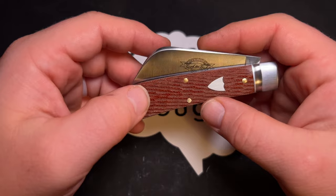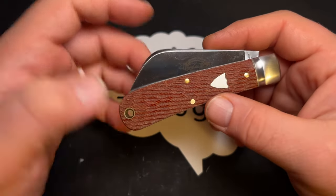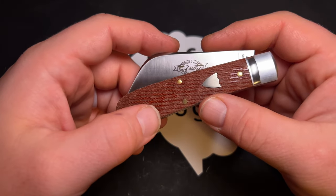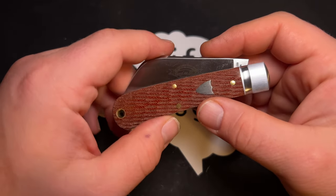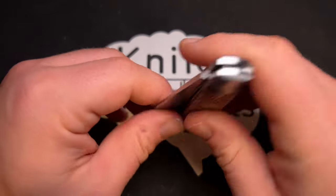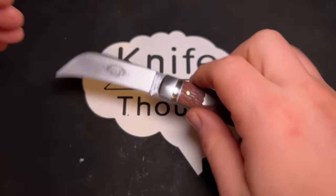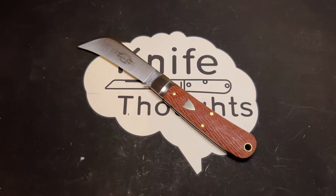Aesthetics are certainly part of the appeal on this knife too, but I think if you have the specific use case — you do a lot of gardening or farming — this will work really well at that price. I was happy to see these come in at a pretty reasonable price, because some of GEC's recent releases have been a little higher priced than previous releases.